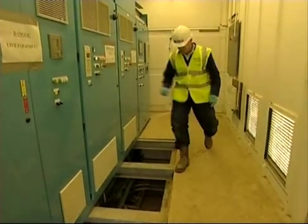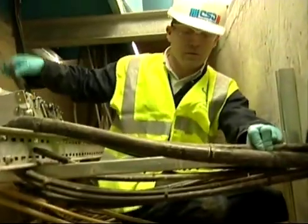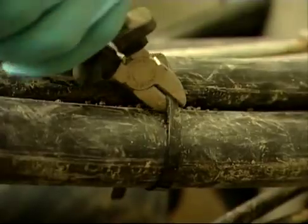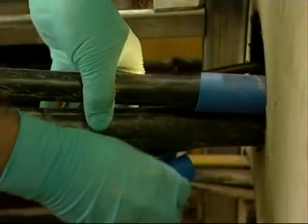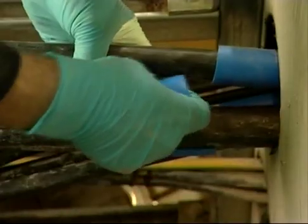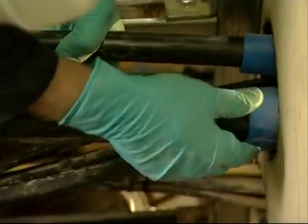Our last example is an interior penetration inside a motor control center. Even though the penetration is horizontal this time, the process is the same. The cable tie is cut to allow cleaning of the cables and the duct. The cables are sleeved using two sleeves for the larger ones, and individual sleeves are then inserted to pack the free space.